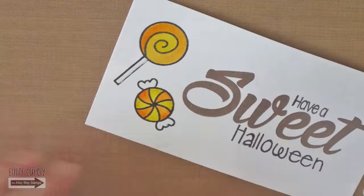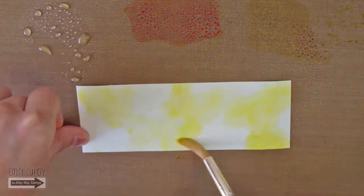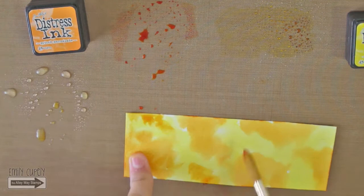I will take more of my spiced marmalade and mustard seed and will add a light layer of them to a piece of Strathmore watercolor cardstock. Then I will dry it with my heat gun. I will clean my non-porous surface and will add more ink to it. I am adding another layer of ink to my paper — this time I didn't add so much water to the ink.